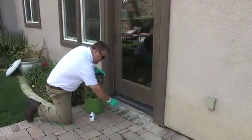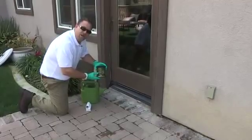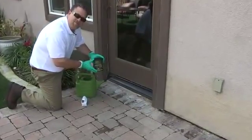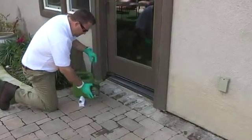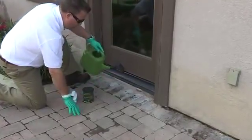I have some moss stains here that I'm going to treat with the organic stain remover from TechnoSeal. This product is also good on bird droppings, grass stains, leaf stains, blood, ketchup, and any type of organic-based stain. You simply dilute the product inside of a watering can and then pour it directly onto your stain.